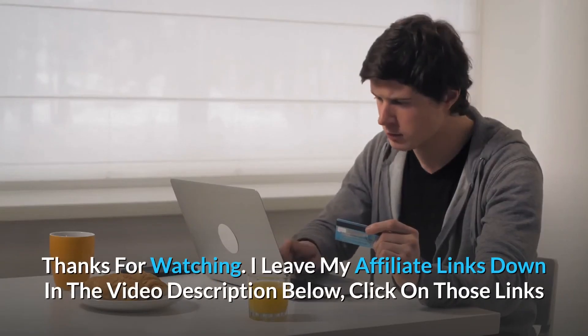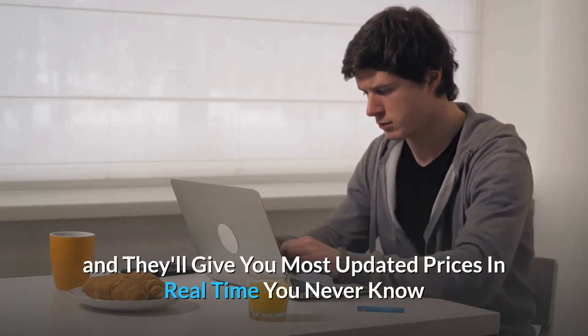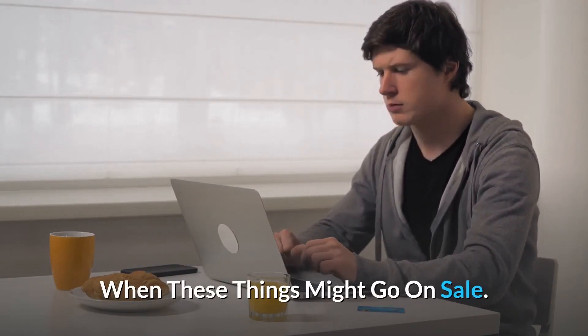I leave my affiliate links down in the video description below. Click on those links and they'll give you the most updated prices in real-time — you never know when these things might go on sale.